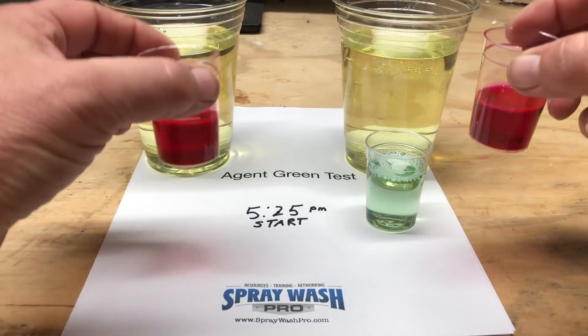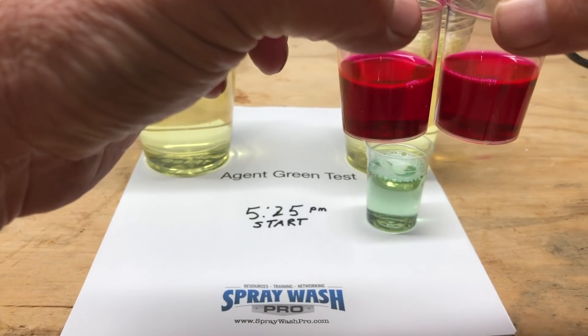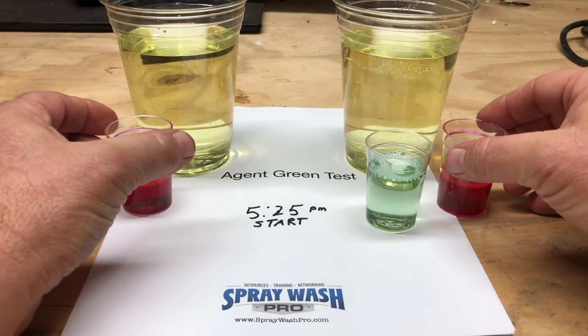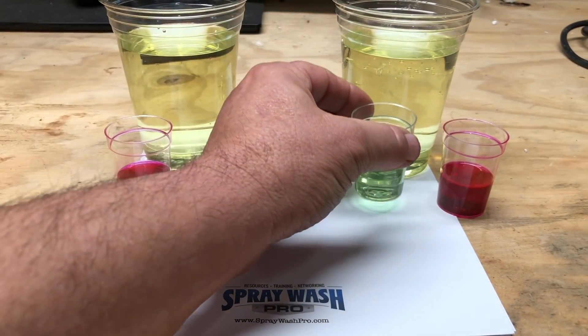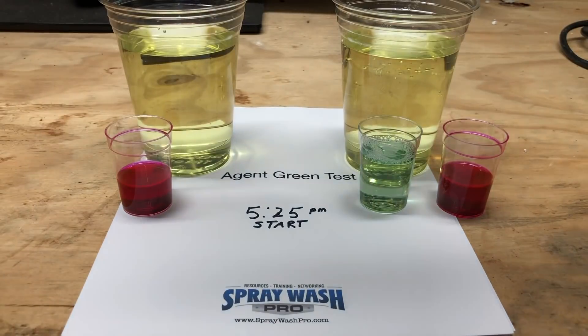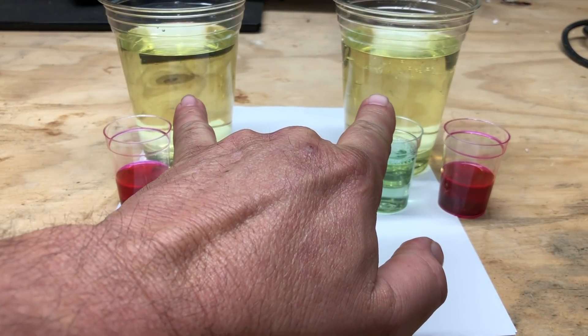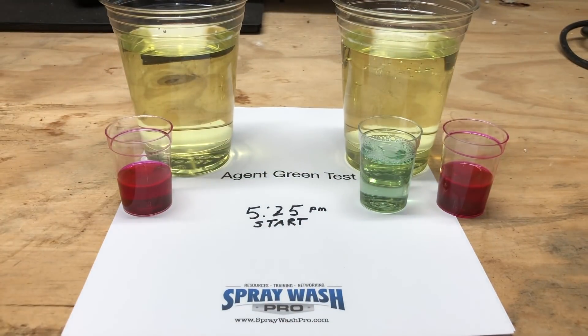So what we've got is two cups of bleach, and we're going to add Apple Wash to them, and then in one of them we will add Agent Green, and we're going to check to see what the difference is. We'll have two equal amounts of bleach and we'll check the temperature so you can see that one's not warmer than the other.